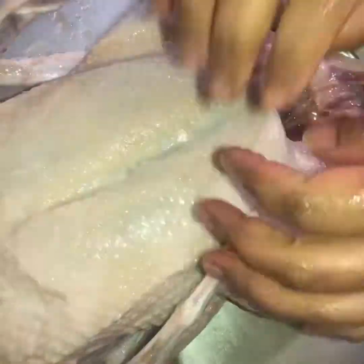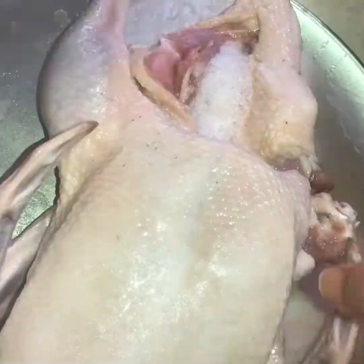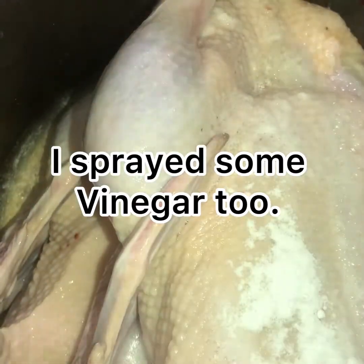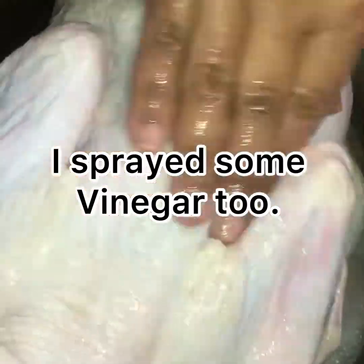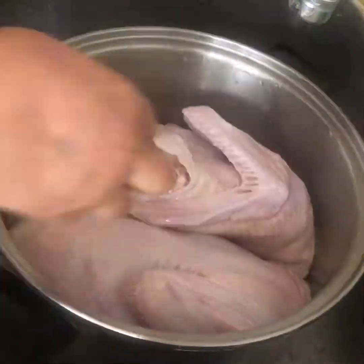After removing it from the water, take this mixture and try to put it anywhere you can reach — even between the skin and the flesh. This removes all the blood that gives a bad taste to the duck. All my friends ask me what spices I add to my meat, chicken, or duck, and I say I didn't do anything special — I just washed it properly.